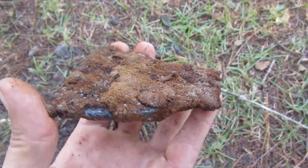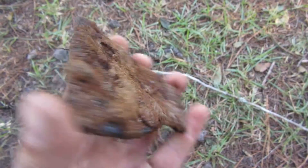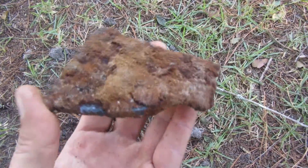Okay guys, looks like I just unearthed an axe head. Looks pretty old.